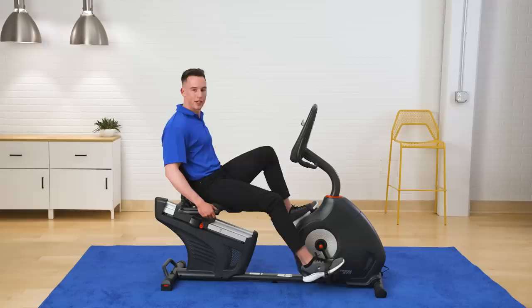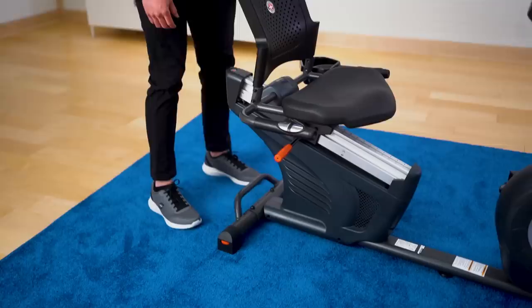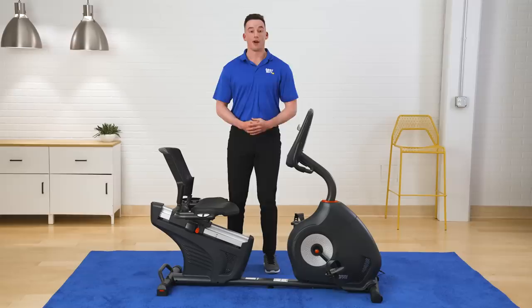Once I'm finished with my workout, I love the portability of this bike. I'm easily able to pick it up and wheel it to wherever I need to save some space. My name's Cam, and if you want to meet with a virtual fitness expert like me, click the link below and we'll catch you on the next one.